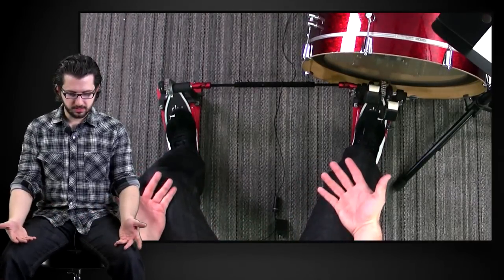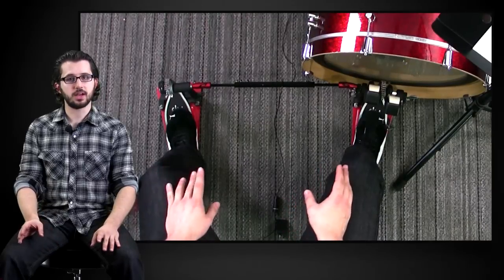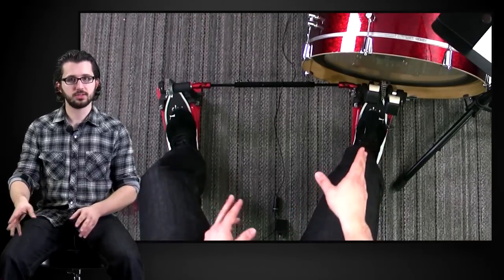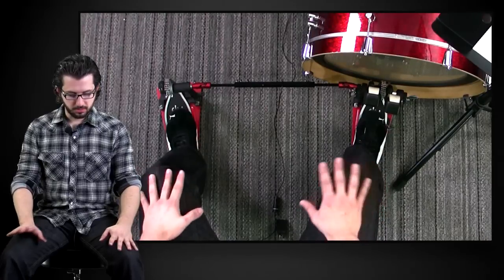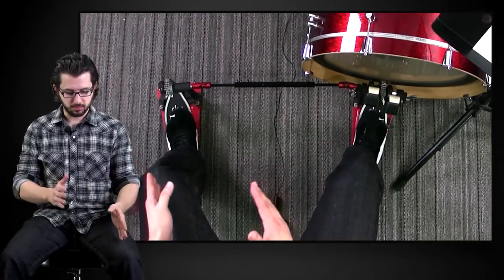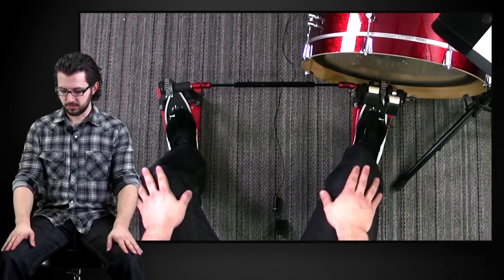As you can see, I have a double pedal here. For the sake of the next few exercises, I'm going to be utilizing the bass drum sound for both feet. If you do not have a double pedal, fear not — it would be no problem to do the same exercises with your hi-hat pedal and your bass drum pedal as well.